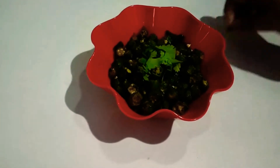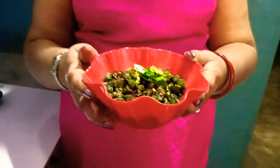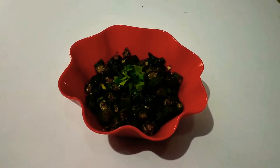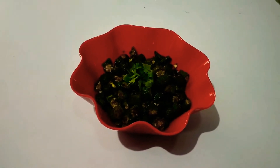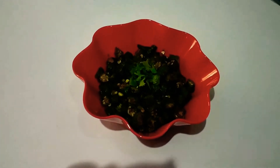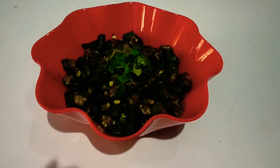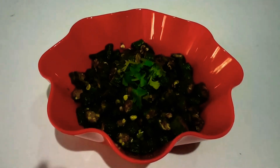This decoration is optional. If you want to add ingredients, go ahead. How easy it is to make this Bhindi fry! If you like this recipe, please like and subscribe. Thank you.